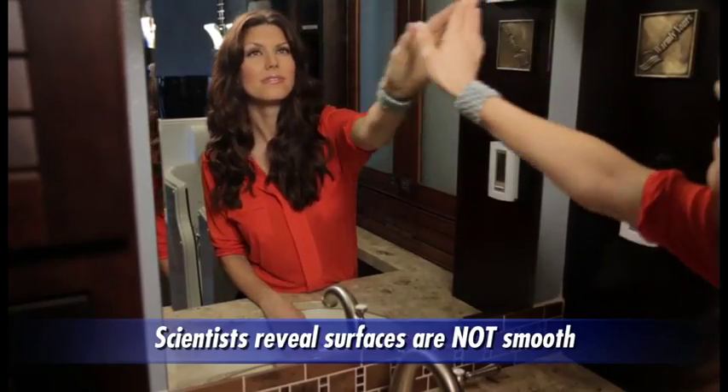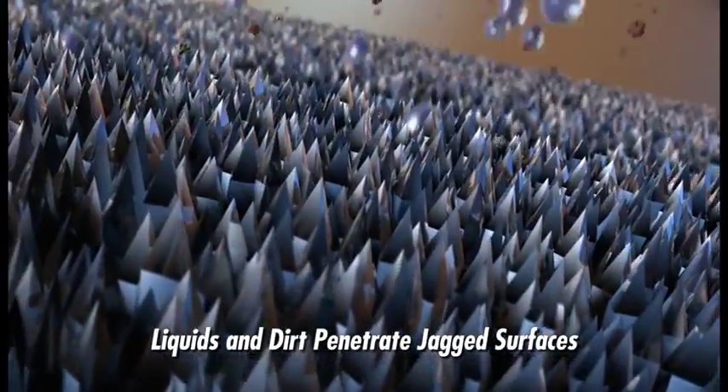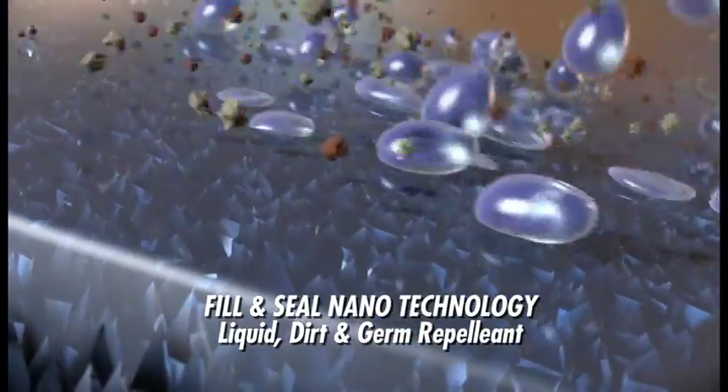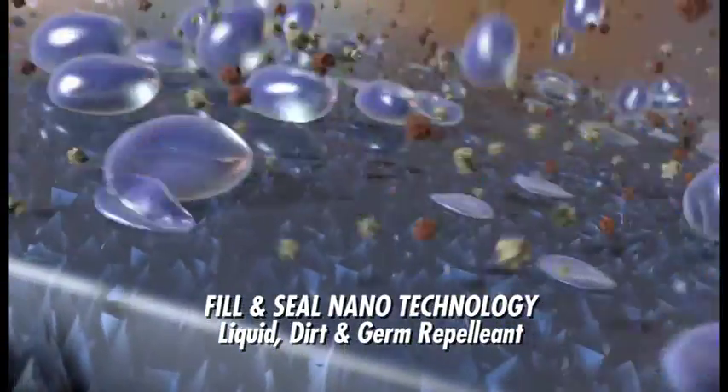Glass and other bathroom surfaces may look smooth to the naked eye, but under a microscope we see they're jagged. Now with Slick X3 nanotechnology, you can fill and seal any surface so liquids, dirt, and even germs cannot penetrate.